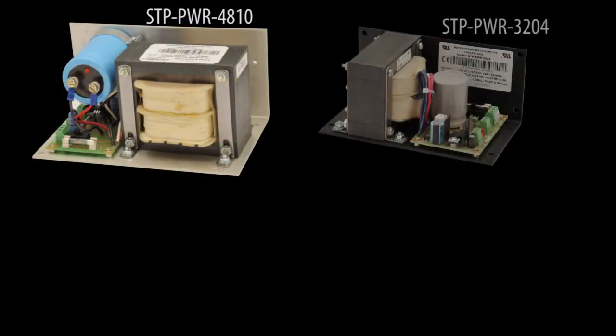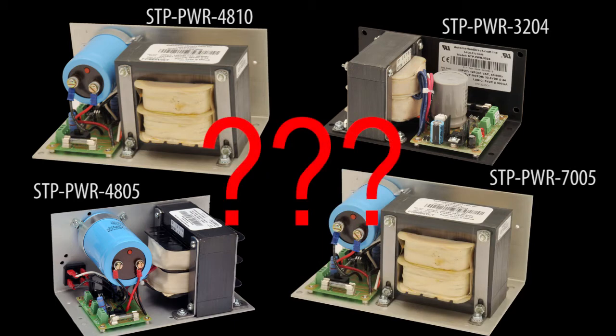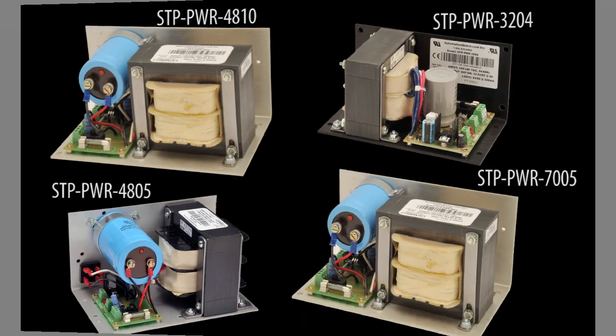AutomationDirect offers a variety of stepper system power supplies. So how do you know which one is the right one for your application? Well, before answering that, let's take a look at how the stepper system works together.